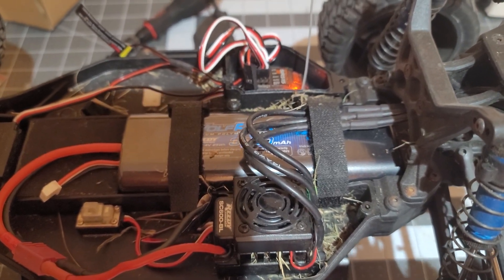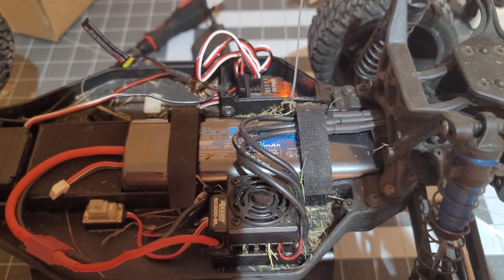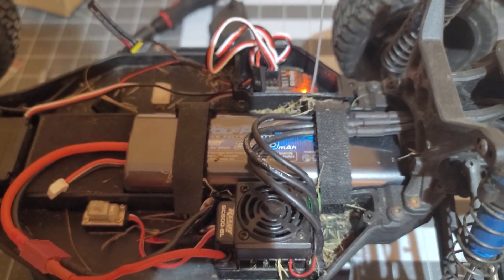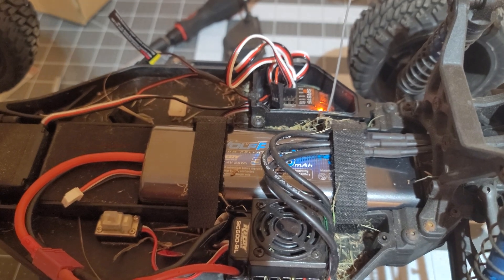Real quick video on how to do this for those looking for an easy way to mimic the Traxxas drag slash or whatever, where it has the kind of trans brake button on the side of the controller.